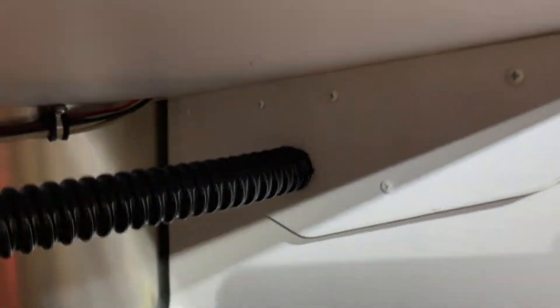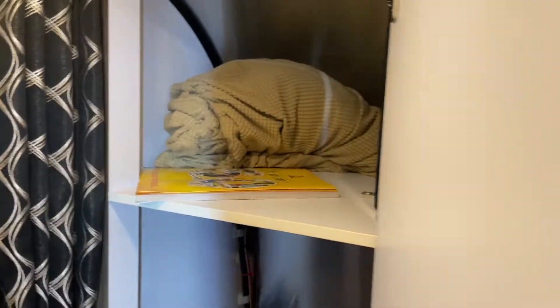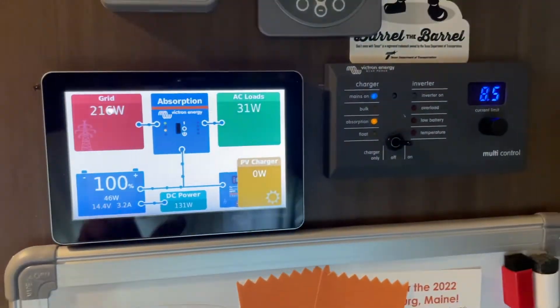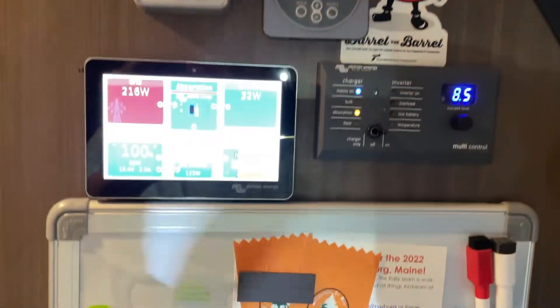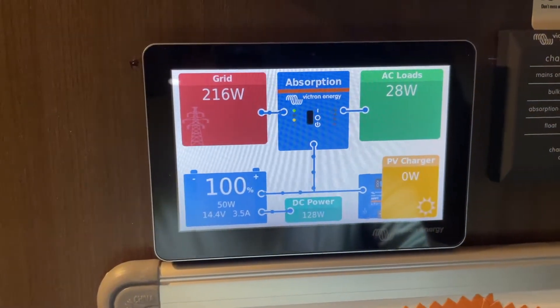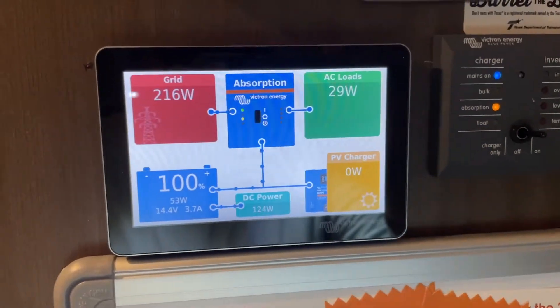The wiring then routes up underneath the closet through a hole to another box, which protects the back side of — wait for it — these devices, which include a GX50 display showing current consumption, battery use, solar charge, and a lot of other useful information.